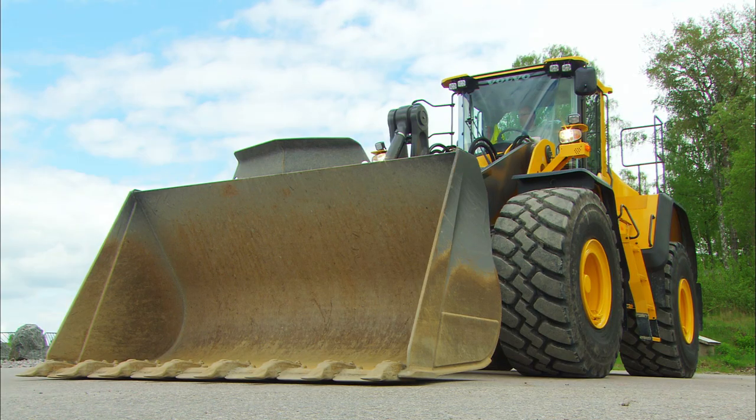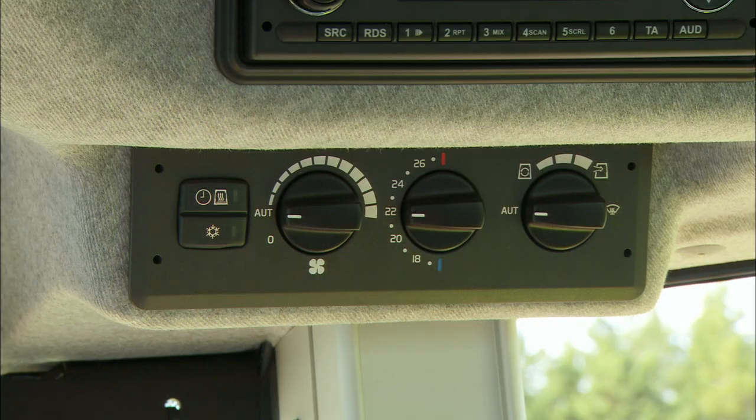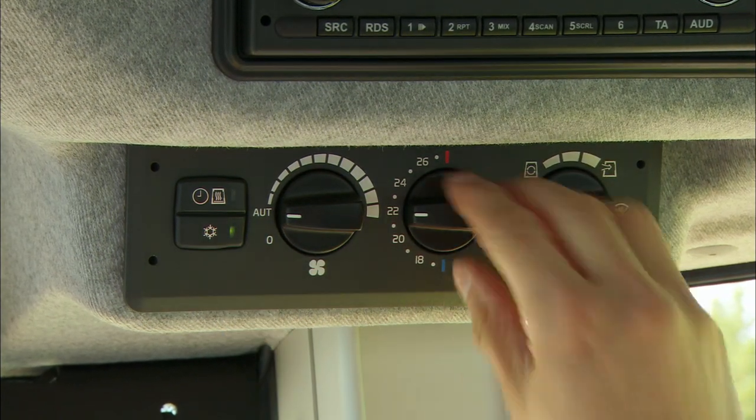Turn on the headlights, optional work lights and the rotating beacon if required. Make sure that all lights are working correctly. Adjust the climate control to a preferred temperature in the cab.